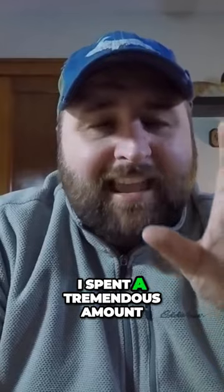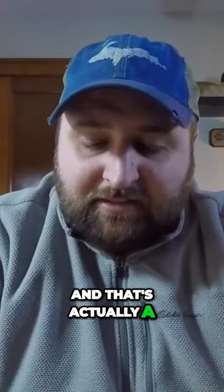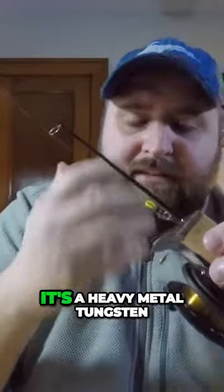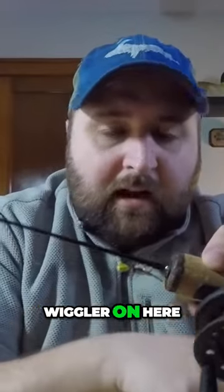Now, this third one is probably by far the one I am most comfortable with fishing out here on Lake St. Clair, and that's because I've spent a tremendous amount of my time fishing inland waters before living up here on Lake St. Clair. This here is a 4mm — I believe it's a Heavy Metal tungsten — with a Power Bait Ice Wiggler on here.